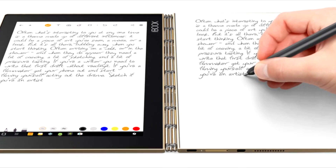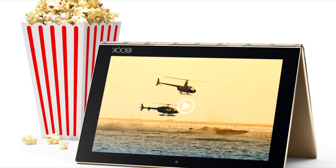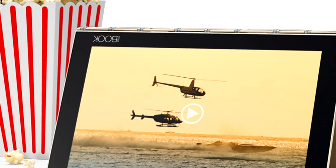The Yoga Book does a great job digitizing notes. This is a great plus for professionals who take a lot of notes on the go and want a touchscreen and a graphics tablet simultaneously. The iPad Pro 9.7 cannot match this offering.